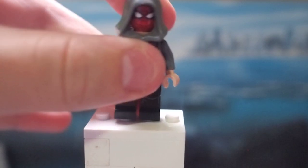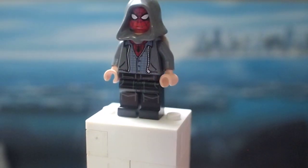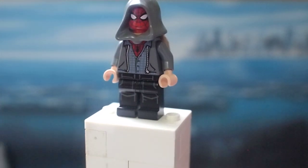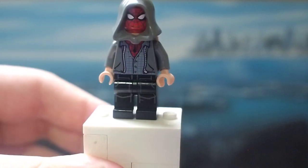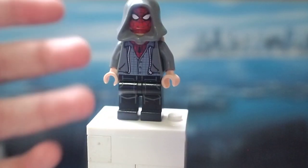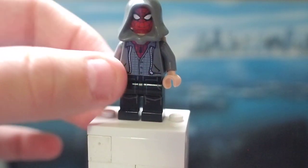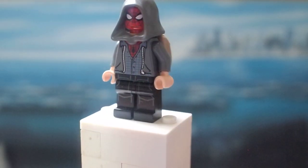Then I'm going to be showing you a quick little purist custom — the casual Peter — and this is when he's just chilling around his apartment with Karen and trying to locate Aaron Davis. For this figure, I just used the arms, hands, and torso from the Far From Home Hydro-Man Attack set, and I think that looks really good for the kind of outfit he's wearing. It's a gray sweater, and he's got that shirt and the suit on, so I think that looks pretty good.